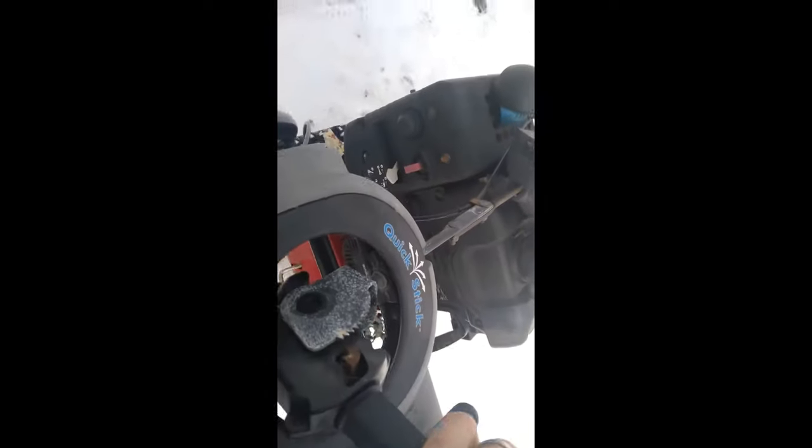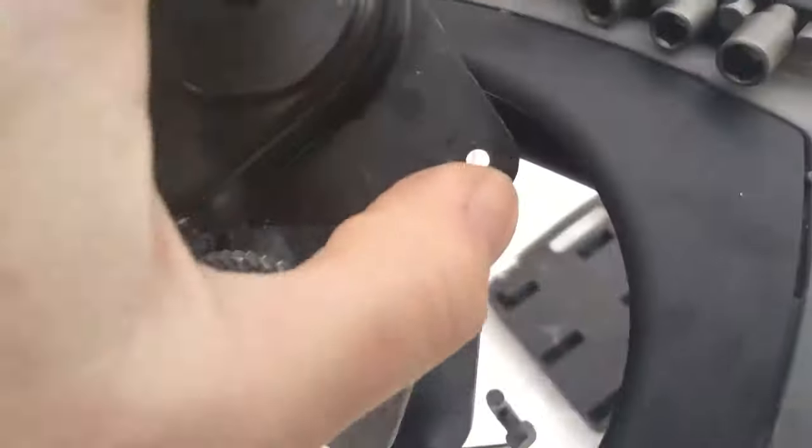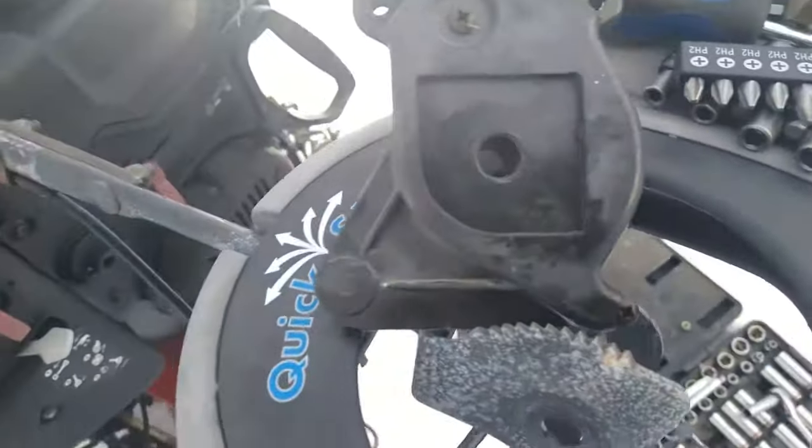All we gotta do now is pull the cables out and take this out — I'm gonna dip this in oil. It seems a little stuck; you can see there's rust in here. I think we could take this mechanism apart — it has a screw right here. If you disconnect this back cable, which goes right to here, you can pull this whole mechanism up. Then we have to take these two screws out to get to the other cable.